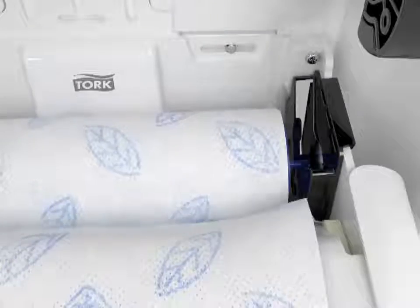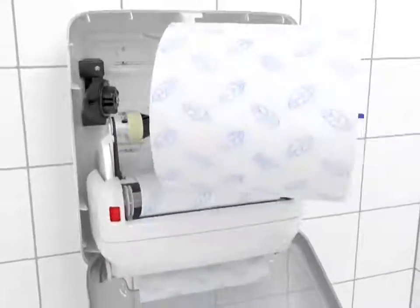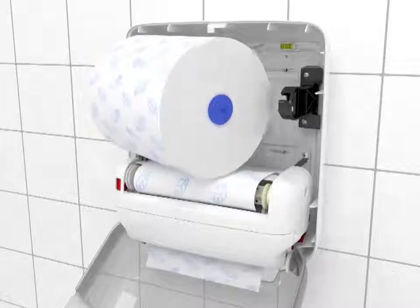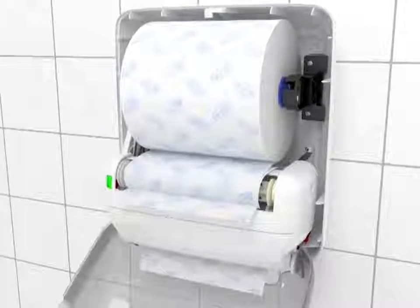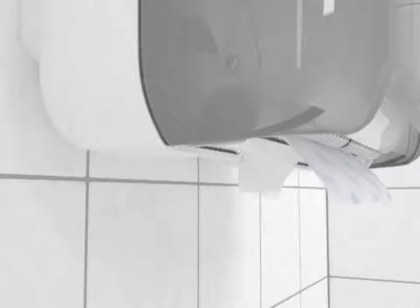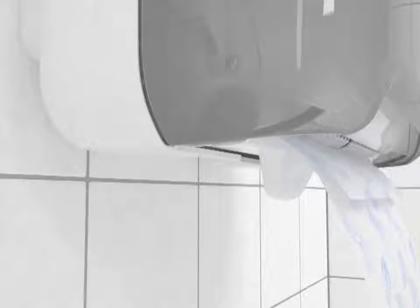Next, slide the plug into the stub roll slot on the bottom right as shown. Take your new torque refill and load it. Feed the new paper into the tray using the push bar to start the new roll. Note that you'll dispense two sheets until the stub roll is completely depleted.